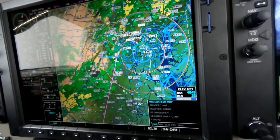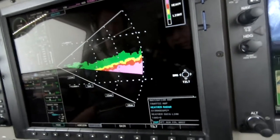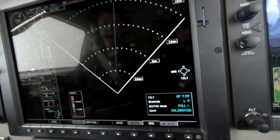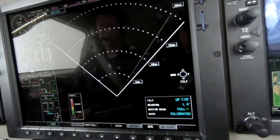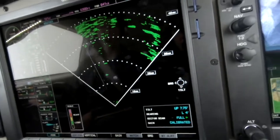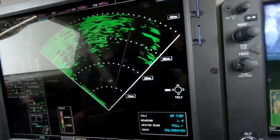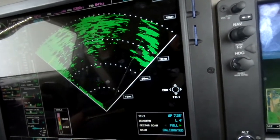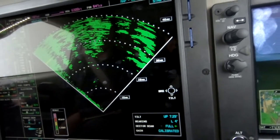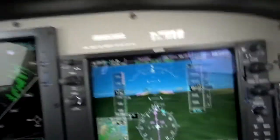we turn the little knob to the weather radar page. Again with the horizontal view and range out to perhaps 40 miles. Adjust the tilt so that the outer quadrant is painting mostly ground like so.